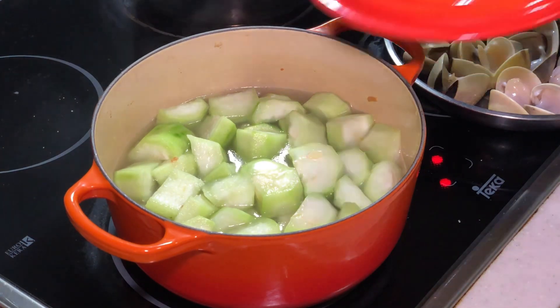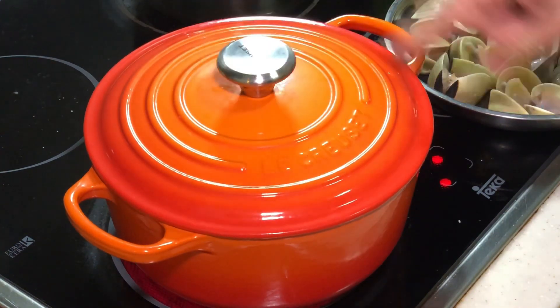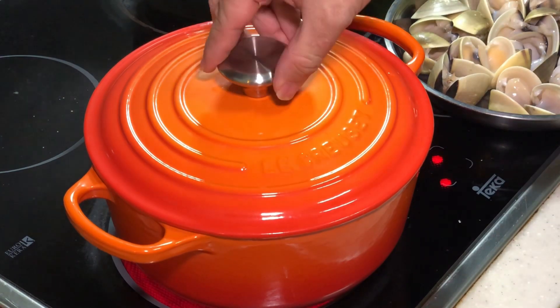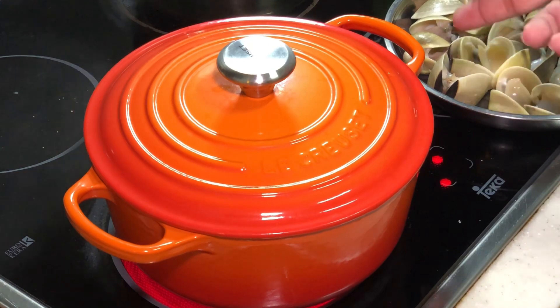We will do the seasoning later, because the clams will contribute some saltiness. Bring this to a boil and let it cook for at least 5 to 10 minutes, then the loofah should be softened. You are going to see your loofah softened after we come back.